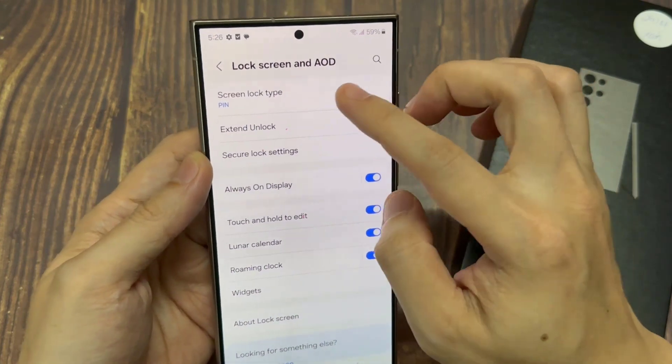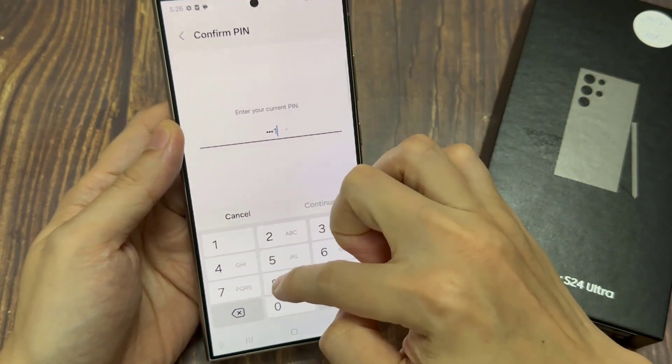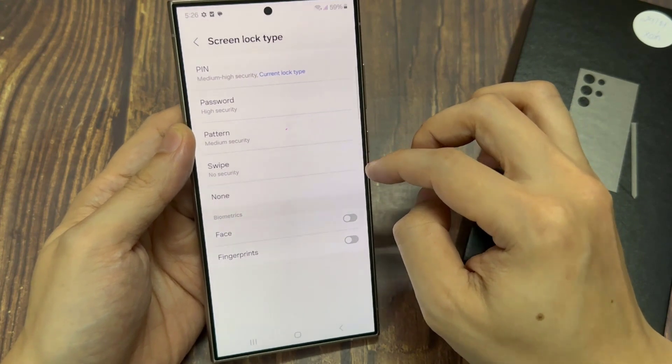In here, tap on screen lock type. Now put in a pin or a password or a pattern to unlock this first. And then in here, you want to select swipe. This one has no security.